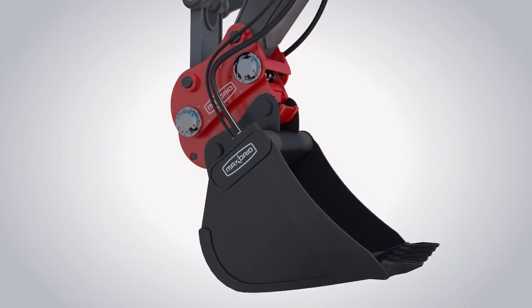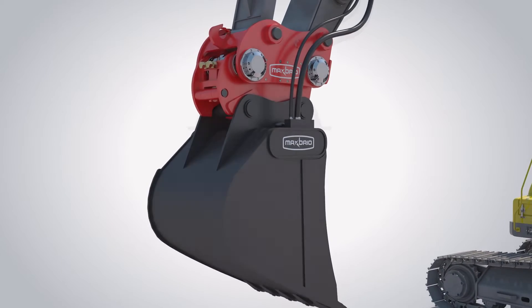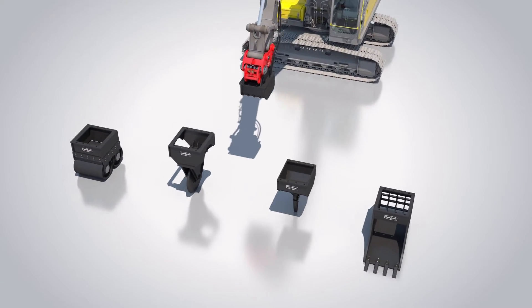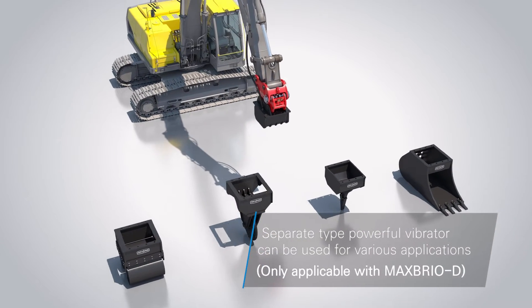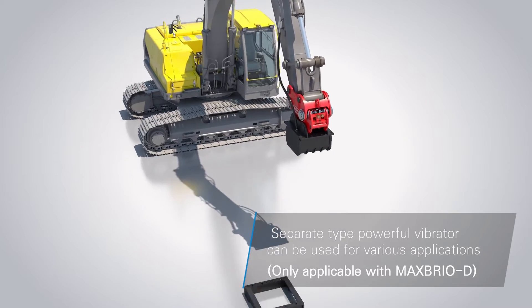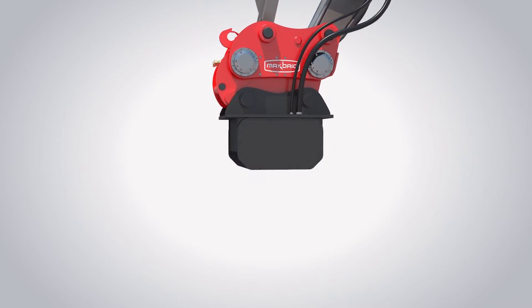Moreover, a separate type vibrator designed specifically for Max Brio D makes replacement of consumable parts easy and maximizes product efficiency by providing a broad range of choices to customers, allowing them to choose from various attachments such as bucket, roller, cutter, or ripper depending on their need.